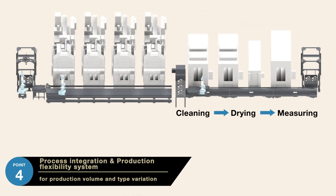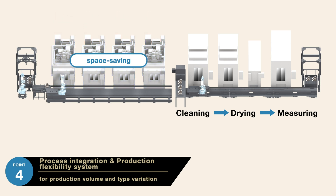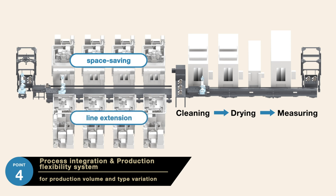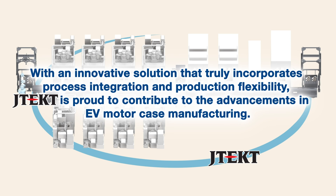The fourth point incorporates process integration and production flexibility, both of which are critical elements in adapting to a fluctuating range of output volumes and component specifications. We present a process integration system with remarkable production flexibility, which can easily adapt to fluctuations in volume as well as the type of components being manufactured. In addition to notable space saving advantages, our automatic transfer system provides unrivaled flexibility for expansion and reconfiguration. JTECT is proud to contribute to the advancements in EV motor case manufacturing and towards the ongoing success of our valued customers. Thank you.